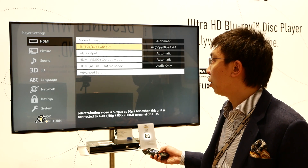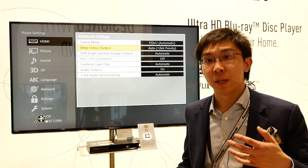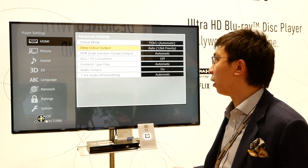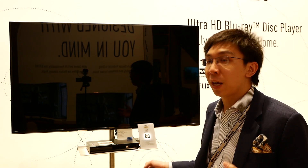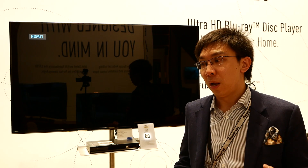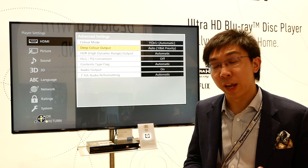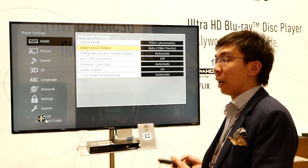If you go to the HDMI settings, go to the advanced settings, you can see that deep color output is set to 12-bit priority as default automatically, but you can change it to 10-bit output. This will ask the player to send the 10-bit 4:2:0 chroma from 4K Ultra HD Blu-ray natively at 10-bit to the television.